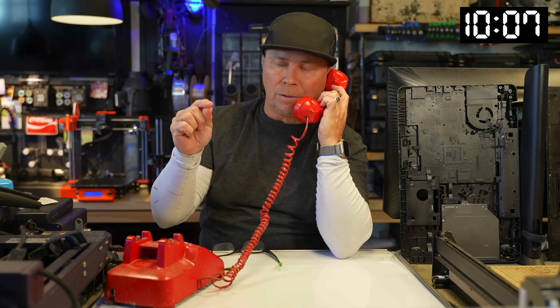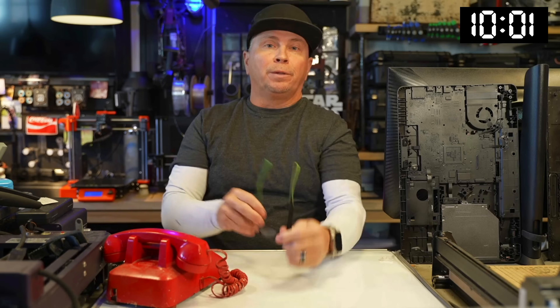Okay, 50 things to laser engrave and cut — 2025. And the inappropriate one at the end! I've got a lot to do. I'm going to do this in 10 minutes because I want to do it in 10 minutes.